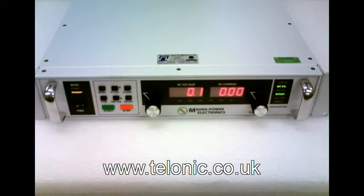This is a Magnapower XR series DC programmable power supply. It's rated at 600 volts, 13.3 amps.